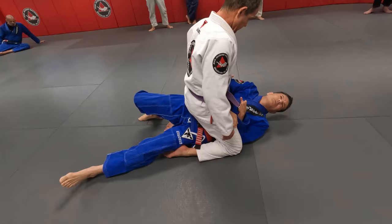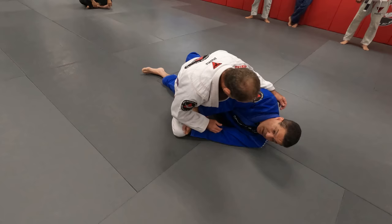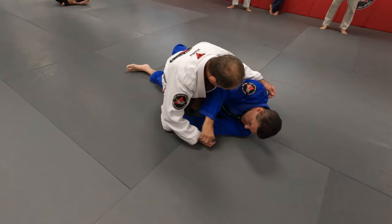See where my head goes? I'm going towards his leg, then I get right here. If you try to stretch, it makes it better for him to control you — look how long my body is. The more I try to get my leg out, he can cut my elbow and I'm back to square one.